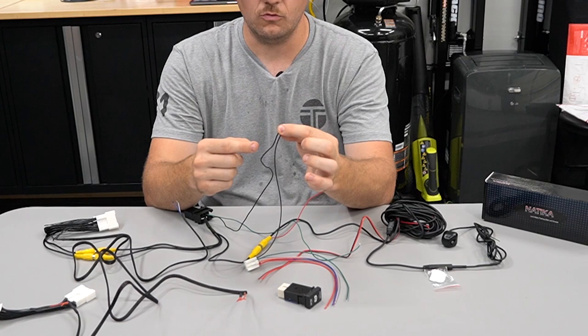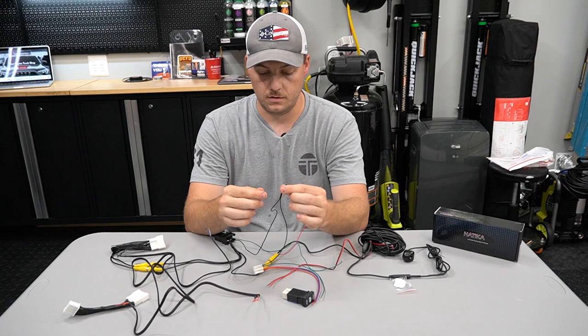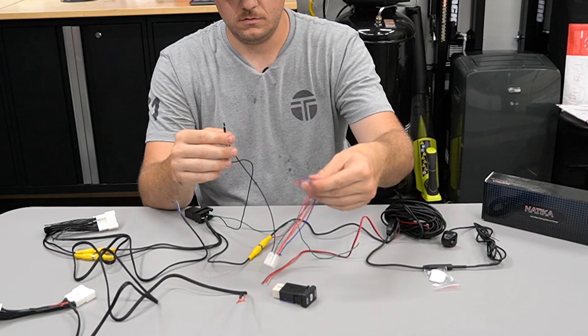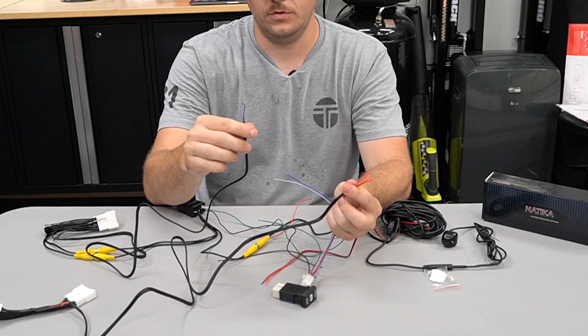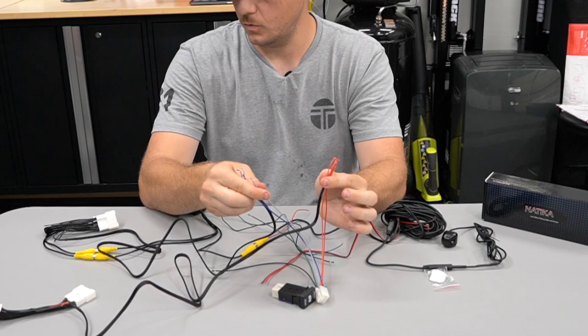The black wires need to be grounded — they'll be grounded inside of the truck behind the radio. That leaves us with an orange and a red, and a blue and a gray. So our orange and our red from one harness match those up, and blue and gray from the other — match those up and secure those wires. That's about it, pretty straightforward. We're going to go ahead and assemble this and show you what the completed assembly looks like, then install it in the truck.